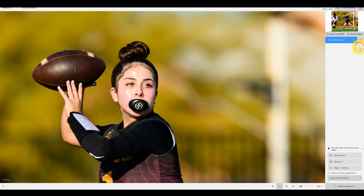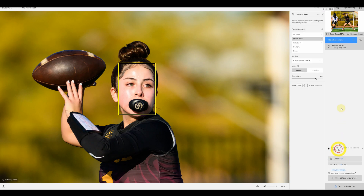Let's turn that off and try Recover Face. It picked the only face in here and it did sharpen it up — not too crazy. I don't think it's as good; I think the sharpen is actually better. It didn't really need to recover her face.